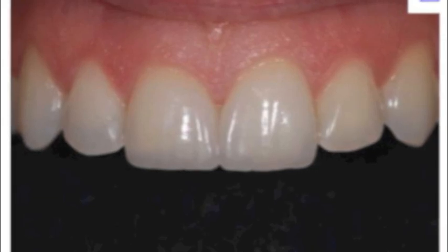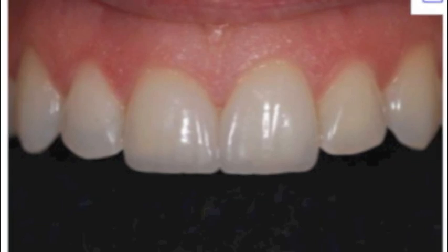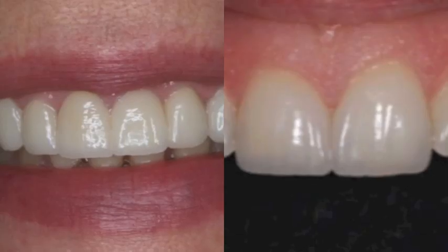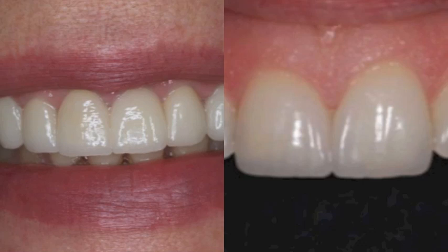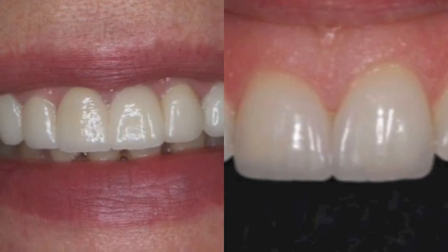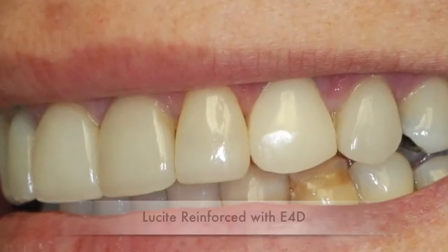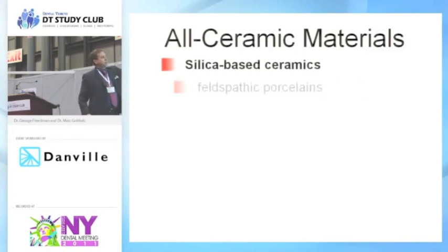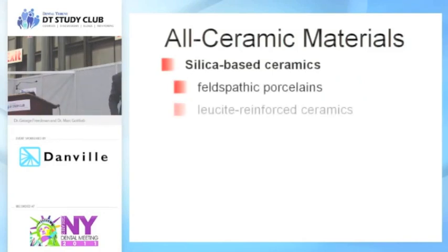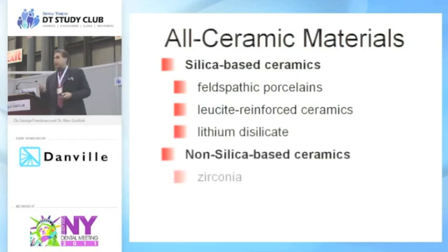What are the types of what we call ceramic restorations? Felspathic porcelain is something I trained with — that's where we take the powder and liquid, build it up with a paintbrush, sculptor it, place it into our oven, and literally glaze the glass. Lucite reinforced is a similar product with a lot of silicate particles, and then lithium disilicate. You can break them into materials that contain silicate particles, and then you've got zirconium and aluminum, which you cannot etch. That's the bottom line — you cannot etch those two bottom products.